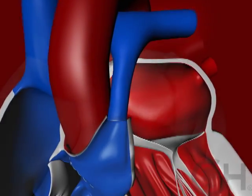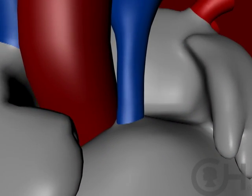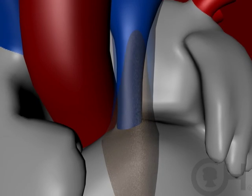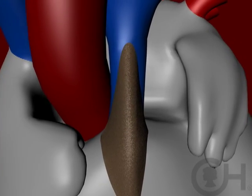You can also have blockage above the valve, out in the pulmonary arteries themselves. Sometimes, if the artery to the lungs is quite small, it's enlarged by opening it and putting a small patch over it to make it bigger so blood can easily get to the lungs. That's called a transannular patch.